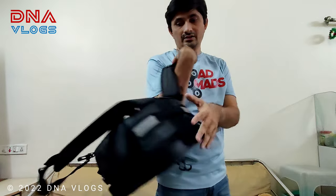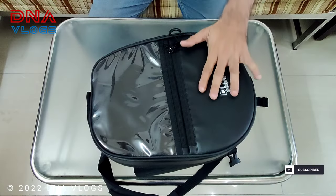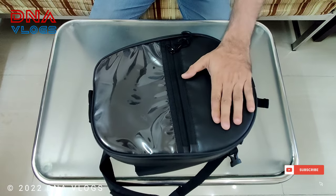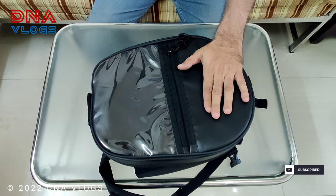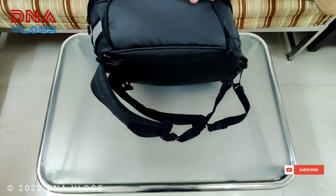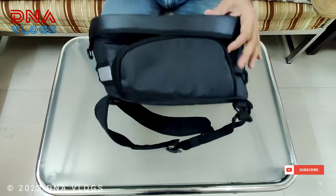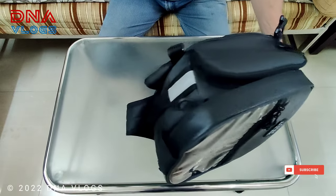You also get two reflectors on the bag — this is usually your front-facing side since the reflectors are positioned there. The entire body is durable, high-density, pure-coated, water-resistant polyester fabric, so it's going to be rough and tough in usage.